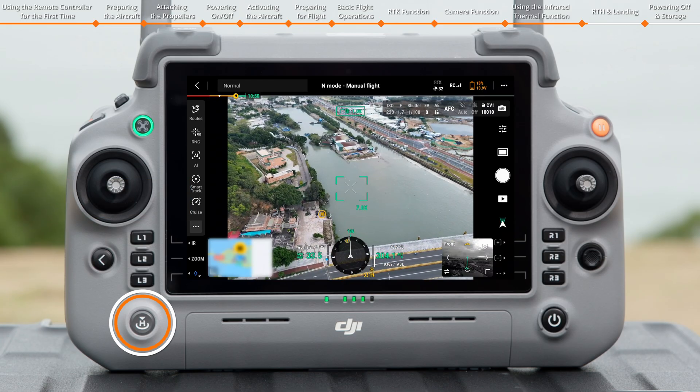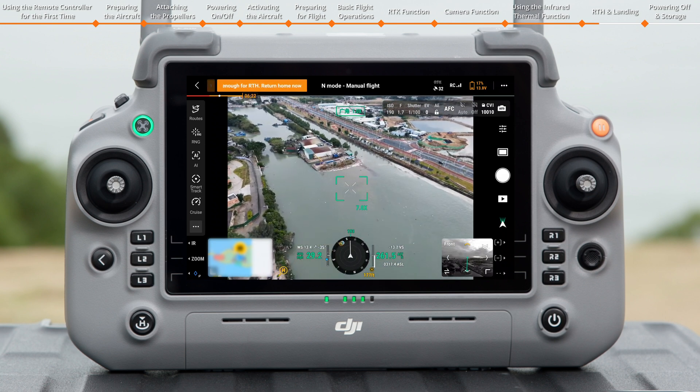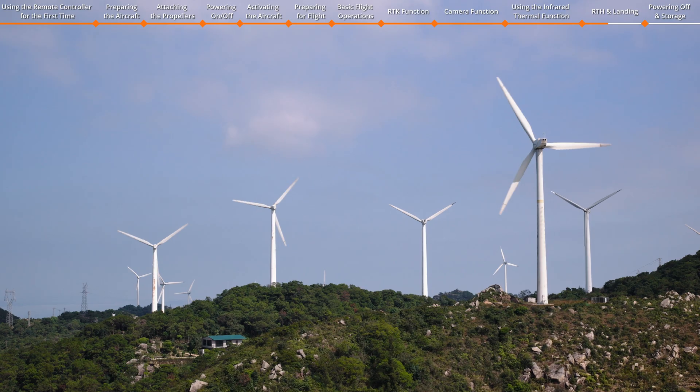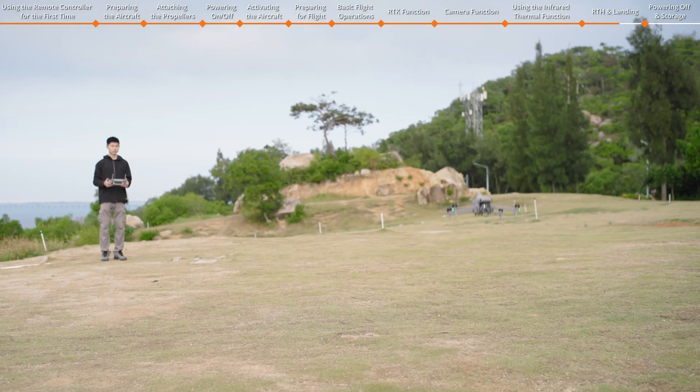Press and hold the RTH button during flight to initiate Return to Home. If a low battery warning is displayed, the aircraft will automatically return to the home point. If the flight environment is complex, you can cancel RTH and manually land the aircraft.